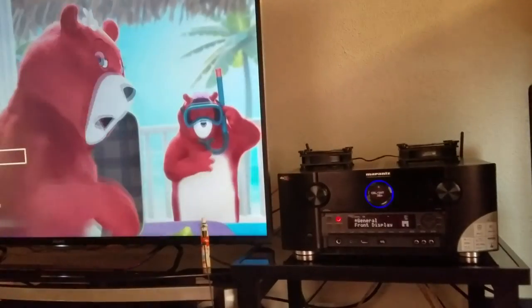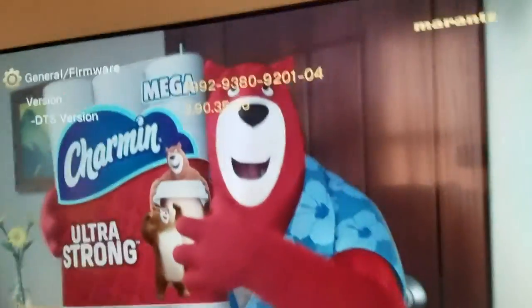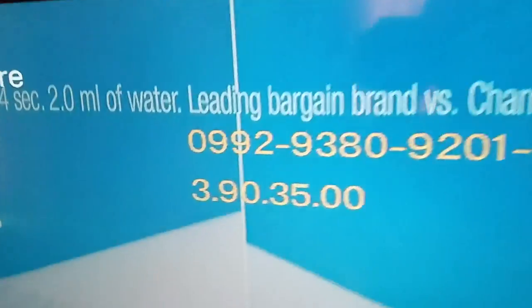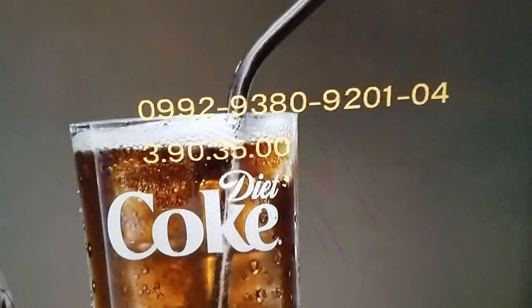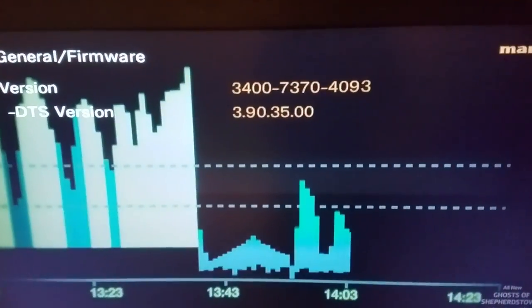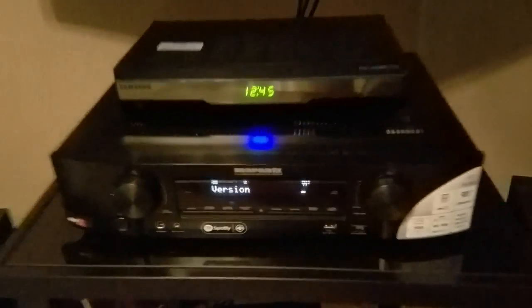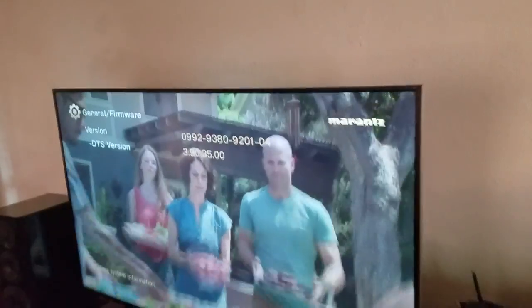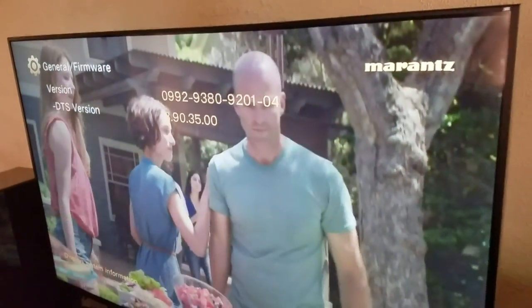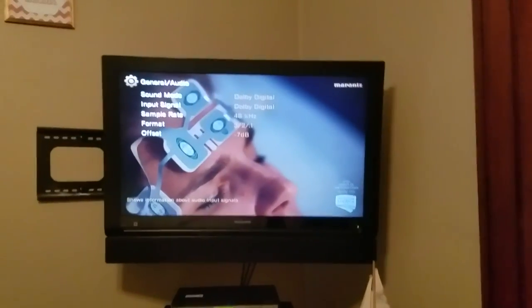Our version in this room shows a DTS version of 390-3500. Comparing to the other room, both receivers have the 390-3500 DTS version — that means both have the DTS-X firmware update completed. Our firmware version number ends on 4093 in here. The flagship SR receivers from Marantz will have completely different version numbers than the slimlines.